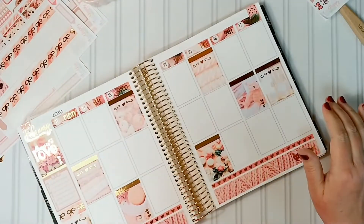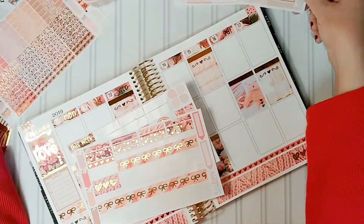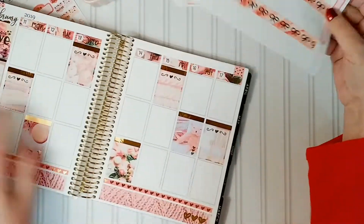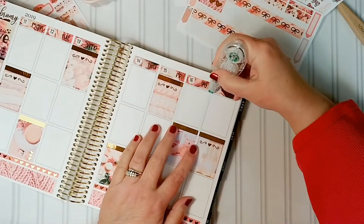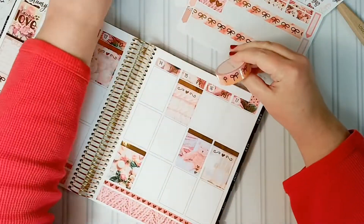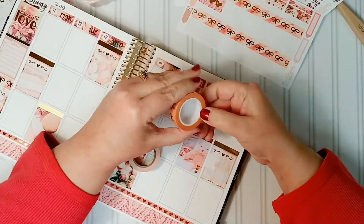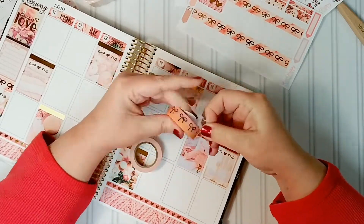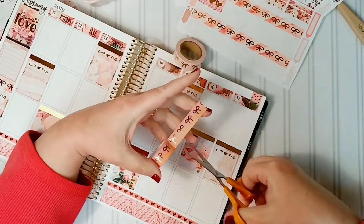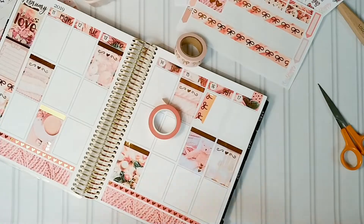I've also learned that Viv loves to plan on her channel and she has a wiggle that she does — it's called the Viv Wiggle. So anytime I'm showing you how the foil shines and I'm wiggling the pages back and forth, I usually call it a shimmy, but it's the Viv Wiggle — I want to mention that because I thought it was so cute. Whether it's a shimmy or a wiggle, it's foil and it's pretty.